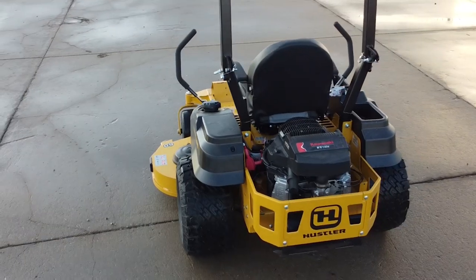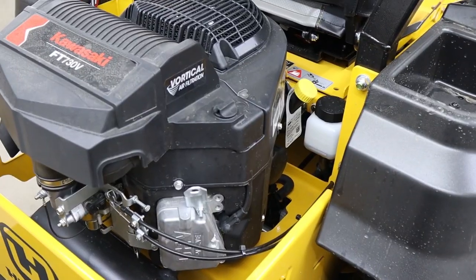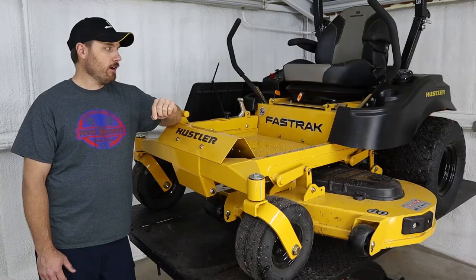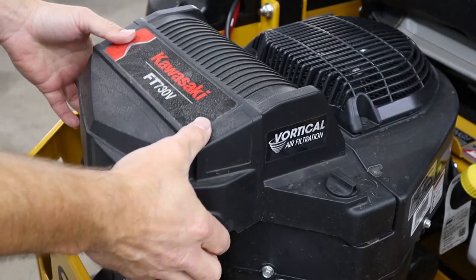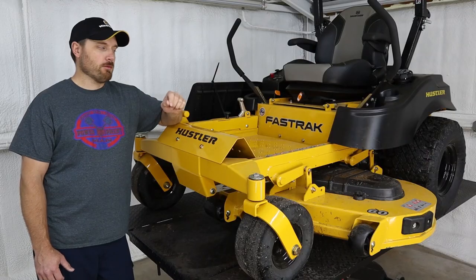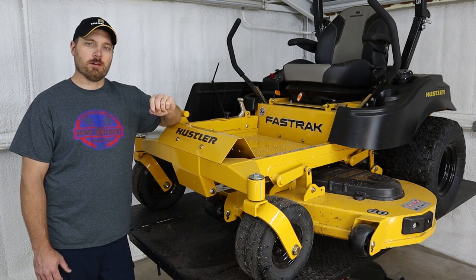A couple of the other changes: they went to the Kawasaki FT engine — they used to have the Kawasaki FR. This FT is supposed to have a better air filter setup. They kind of redesigned the blower housing, and I really think this is going to be a good upgrade that will help those air filters stay cleaner a little bit longer.